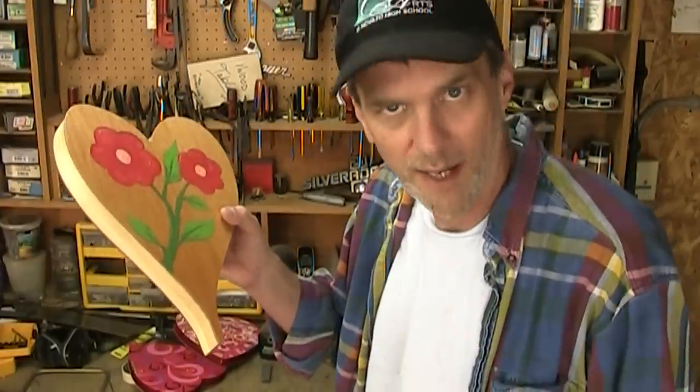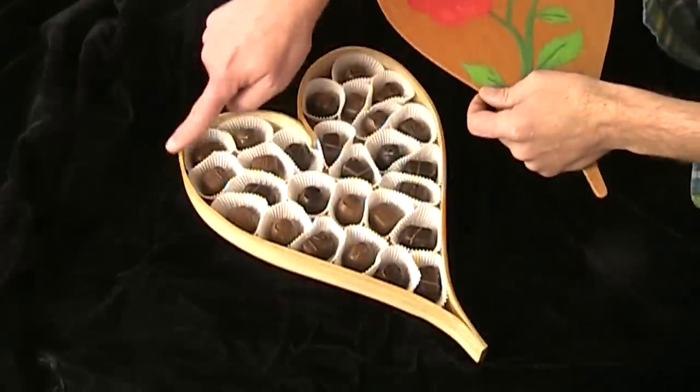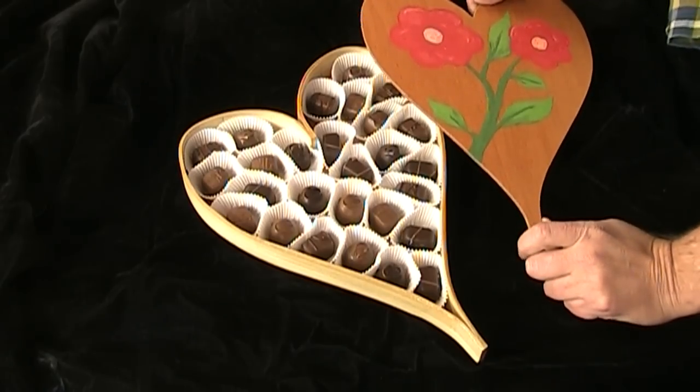I was thinking it would be more special if you actually made something for your Valentine, and included candy. A wood heart-shaped candy box. I made my box using a technique called bent lamination to create these curves. It's a technique I've never tried before, but it's surprisingly easy.